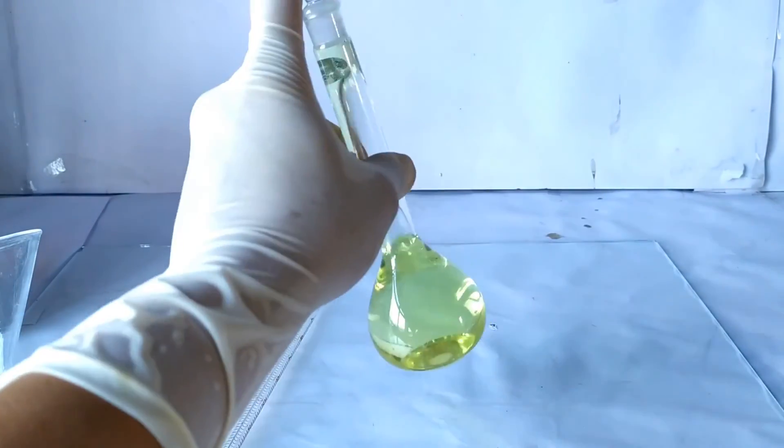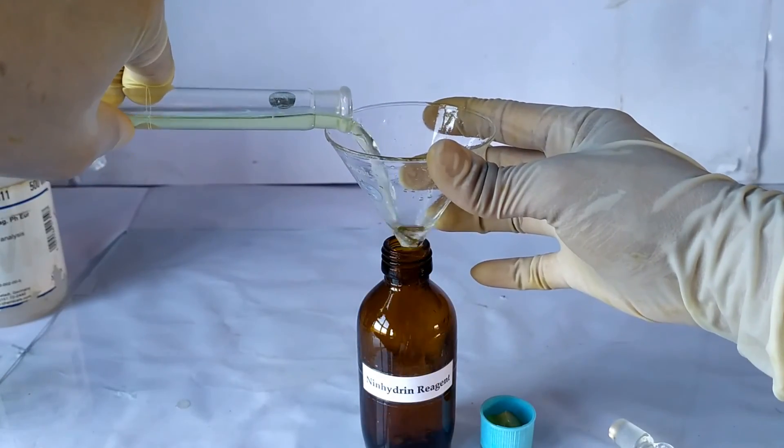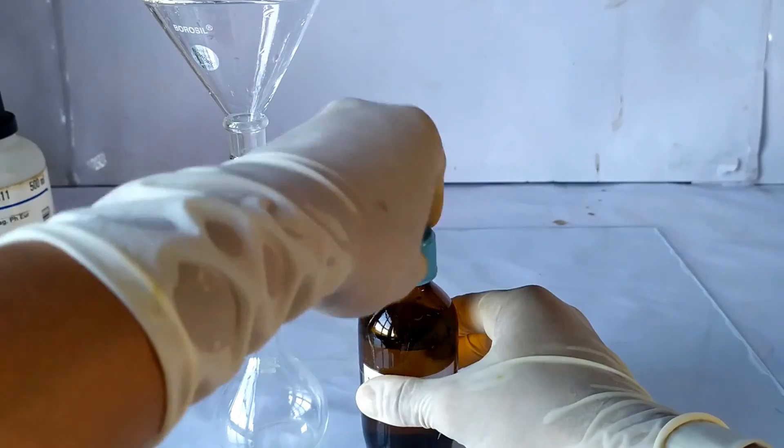Stopper the flask and invert it several times to homogenize the solution. Transfer the prepared reagent into a suitable, well-labeled airtight container for final storage.